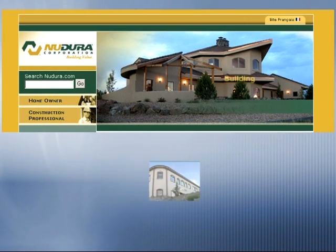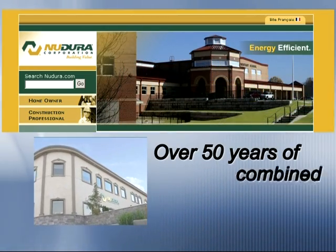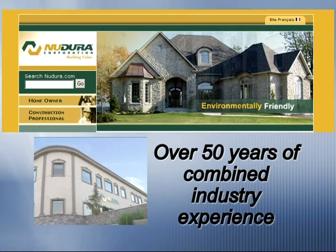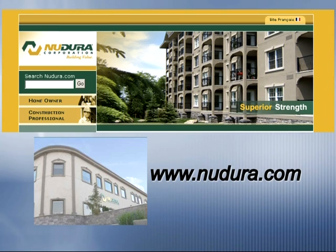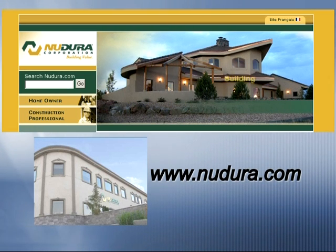Nudura Corporation prides itself on service and quality. With over 50 years of combined industry experience, Nudura brings you the present and future of ICF construction. For more information on Nudura Integrated Building Technology, visit NewDura.com.